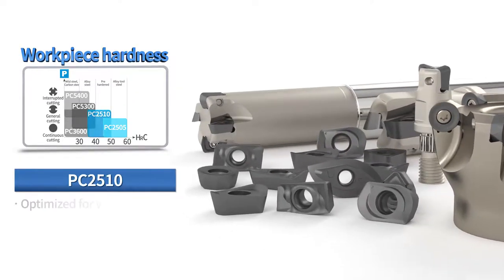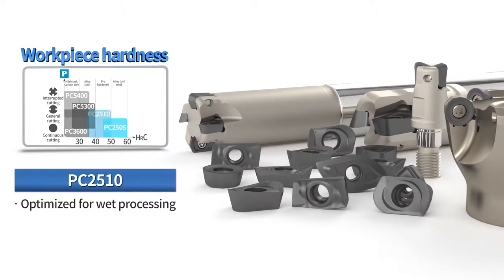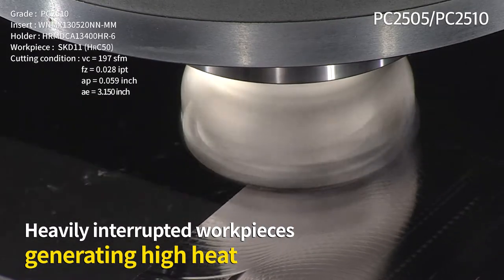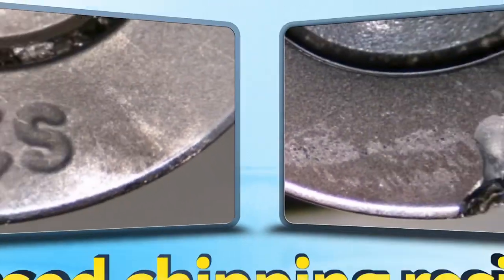PC-2510 is for machining of hardened steel and pre-hardened steel. It is optimized for wet processing with high heat. To handle crack and heat shock in wet processing, it applies ultra-fine high-tensile base material based on stable toughness.